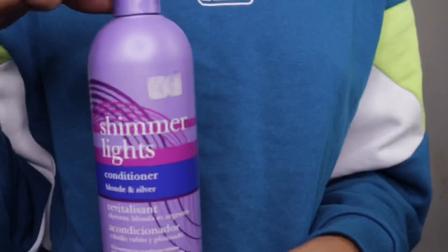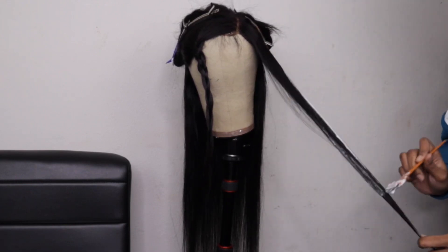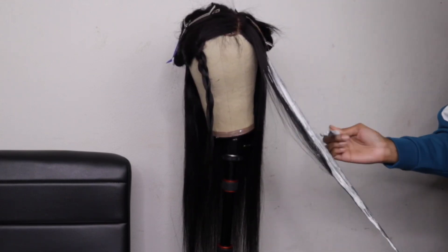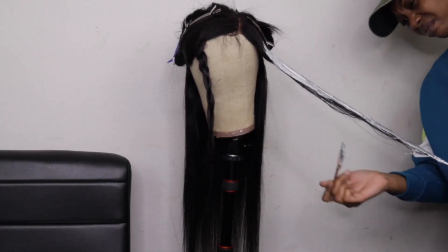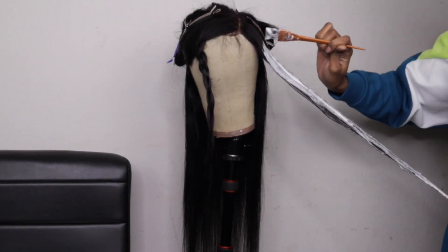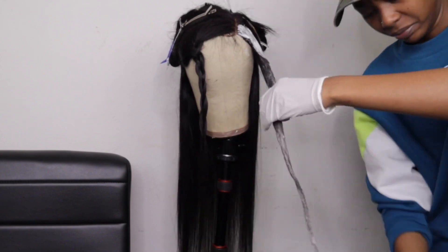These are the mixing bowls you'll want. Right now I'm mixing up my bleach mixture to start lightening the hair. I wanted to get the hair as blonde as possible, but it wouldn't lift past a certain point. If you want your color to pop, either start with 613 hair or use hair that can lift to platinum blonde. I didn't want to over-process the hair — this hair is super affordable from Amazon, so the quality isn't that great, unfortunately.